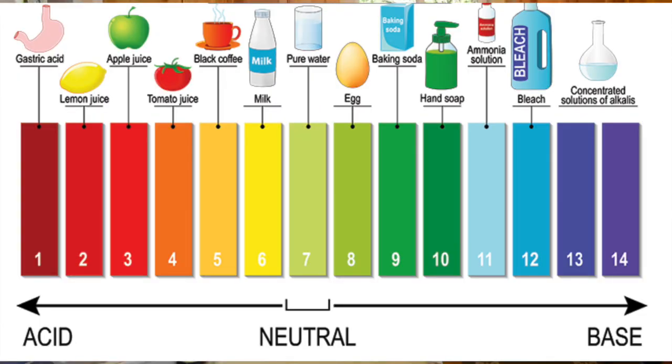Bacteria — when you get a pH below 4, especially below 3.7, just about all bacteria can't live in that environment. White wine vinegar has a pH of around 2 to 3.